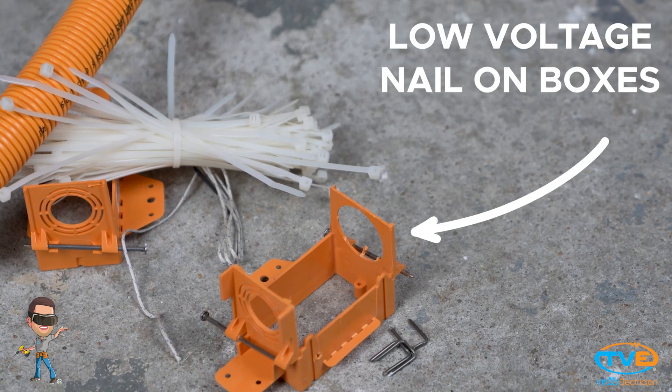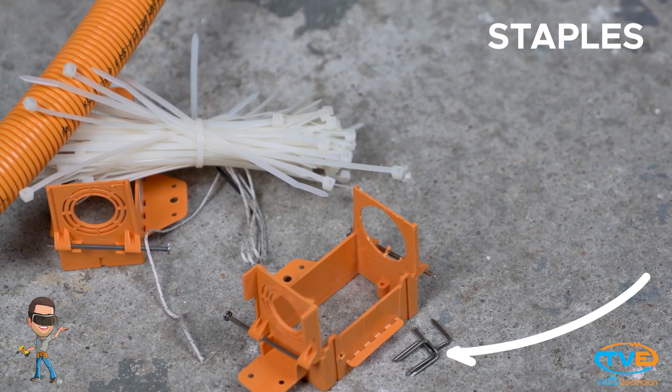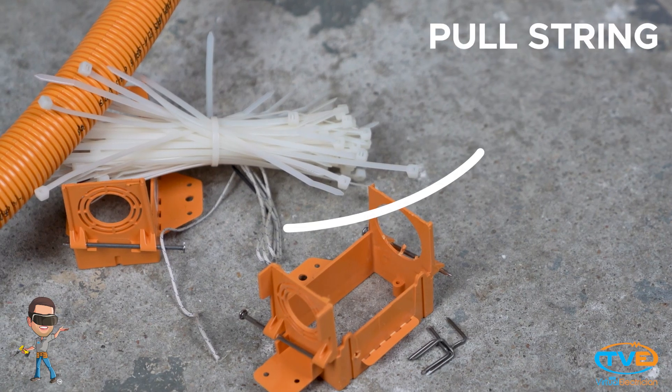If you are roughing in a chase, you will need low-voltage nail-on boxes, low-voltage conduit, staples, zip ties, and a pull string.